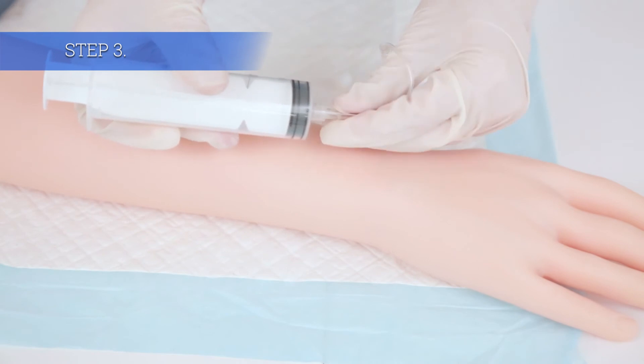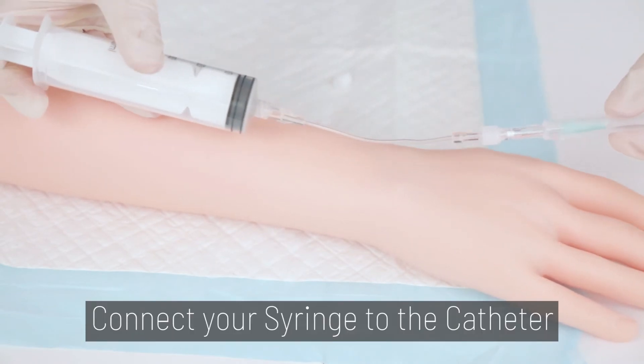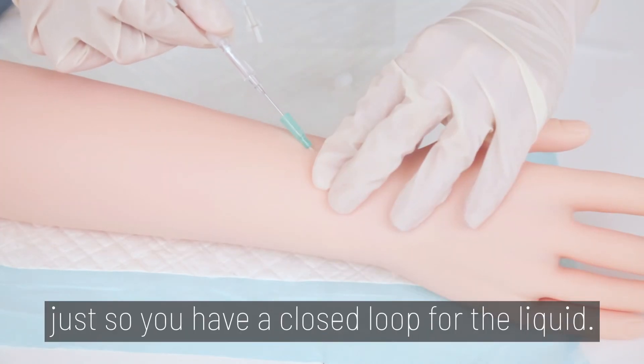Step 3. Connect your final syringe to the catheter, just so you have a closed loop for the liquid.